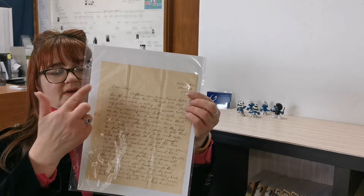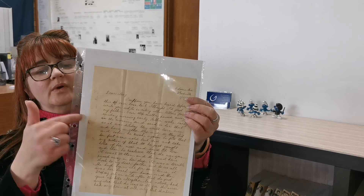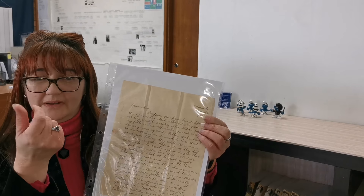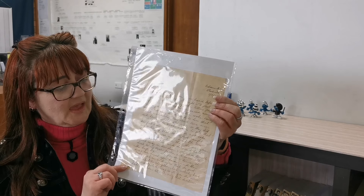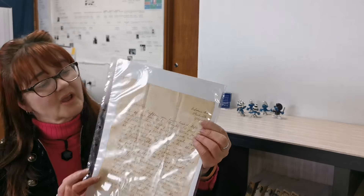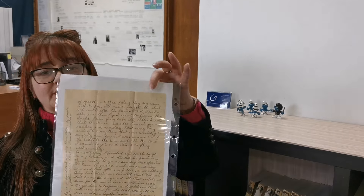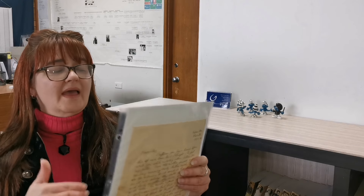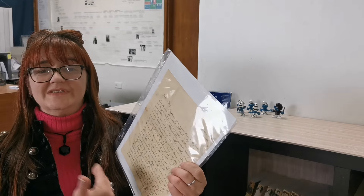If you're lucky enough to have letters, this is a good way to preserve them as well. This is what they call a 9 by 12 pocket with a card insert. This letter is written on really, really thin paper. It is actually single-sided — if it were double-sided I would not have the card insert — but this is page one and on the back is page two. So it keeps it firmer, you can still read it, and it's protected.